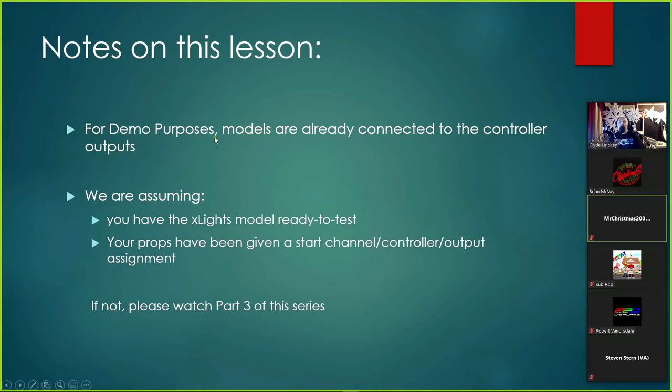For demo purposes, models are already connected to the controller outputs. We are assuming your xLights models are ready to go and ready to test — meaning everything is plugged in, your props have been given a start channel and a controller output assignment. If not, please go back and watch Part 3 of this video.